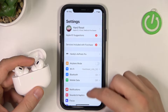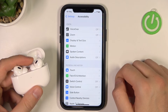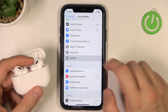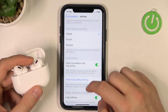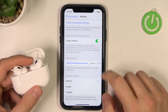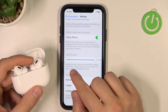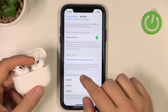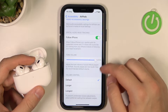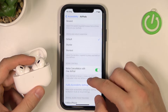Next we have to go to Settings, scroll down and go to Accessibility. Right now you have to go below and find the AirPods. When you scroll down, we will be able to increase the tone volume. As you can see, when you go over 100% there will be information that the sounds played are now louder than the recommended default volume. That's the first option where we can increase the volume, but there is also a second one.